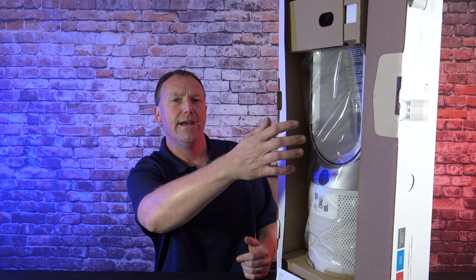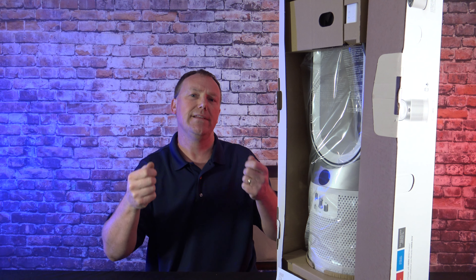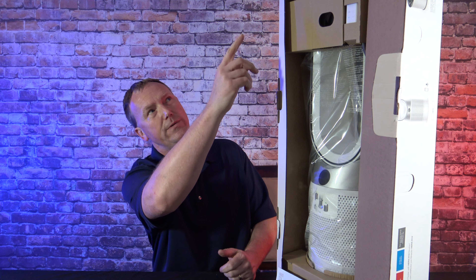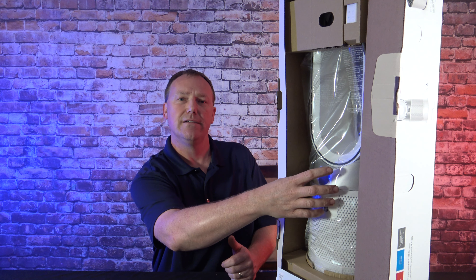The easiest way to unbox this is to stand it straight up and down, just like on the picture on the front of the box, and then slide everything out. Otherwise if you lay it down you're going to be picking everything out of the box. This way you just take the two top filters out, grab the air purifier heater cooler, and slide it straight out. Then I have it completely out of the box.